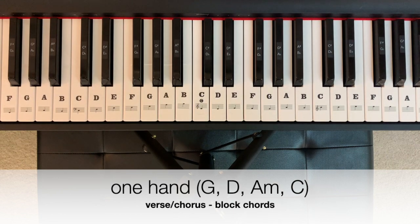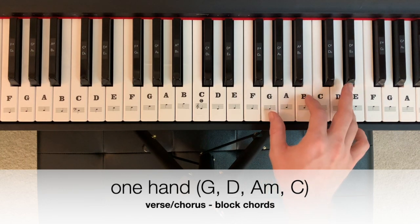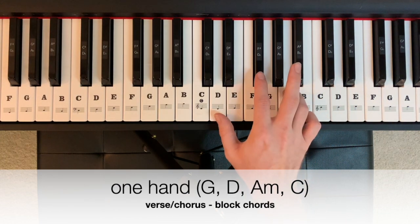This song has two patterns. For the verse and chorus, we'll begin on a G major for two measures, followed by a D major for two measures.